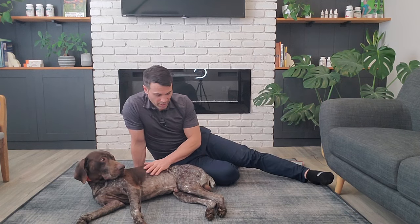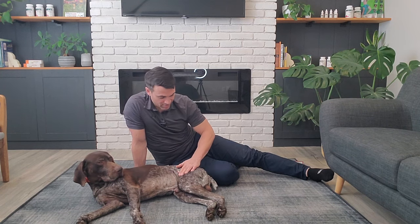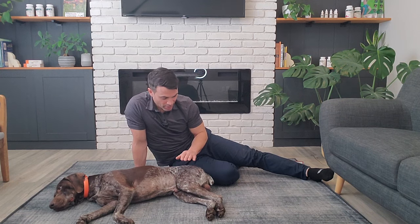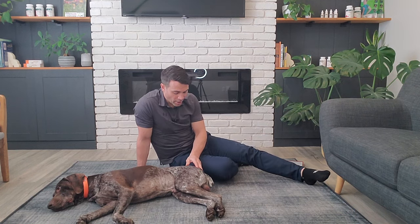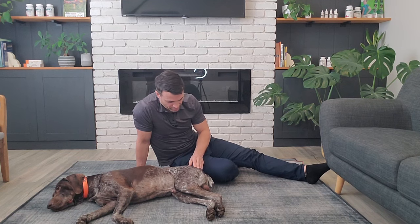In a healthy dog, you can actually get a lot of range of motion in there. Ideally you can do this when the dog is laying down and not weight bearing — it's just a little bit easier to work with them. Get them nice and tired, get them to relax. Hopefully Beau here will cooperate, because I usually do this with him standing up, but we'll try today with him laying down.